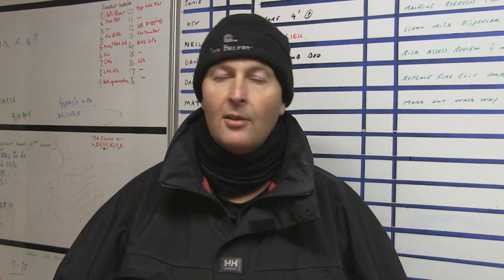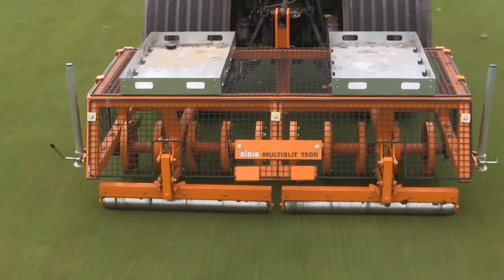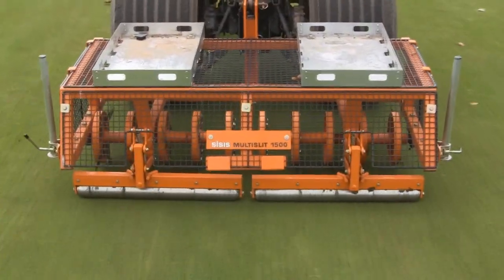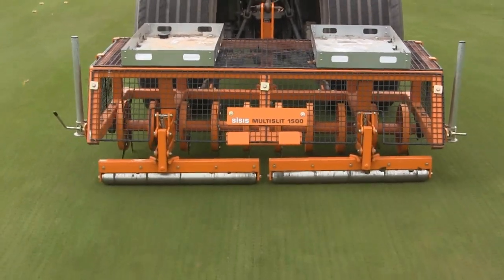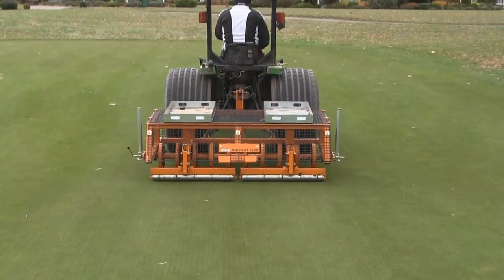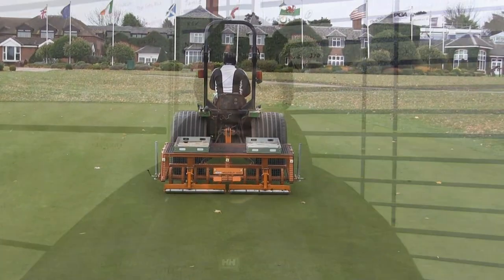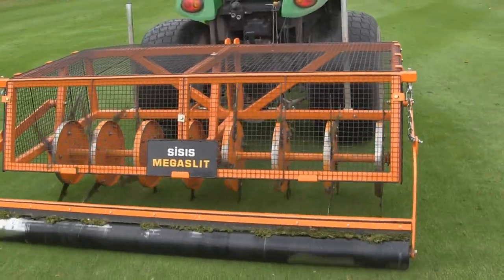He arranged a demonstration through Dave Tulloch from Chris Tallis Machinery, and they both came in together to demonstrate the machines. What we like about these machines is that they're simple to use. We take the implement attached to the tractor out to the green, or to the fairway or to the approach. Simple to operate — just up and down on the hydraulics, drop it into the green and off we go.